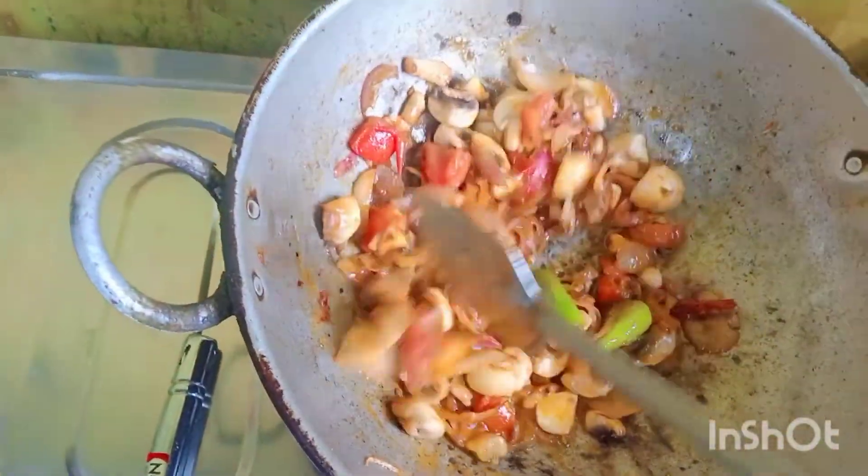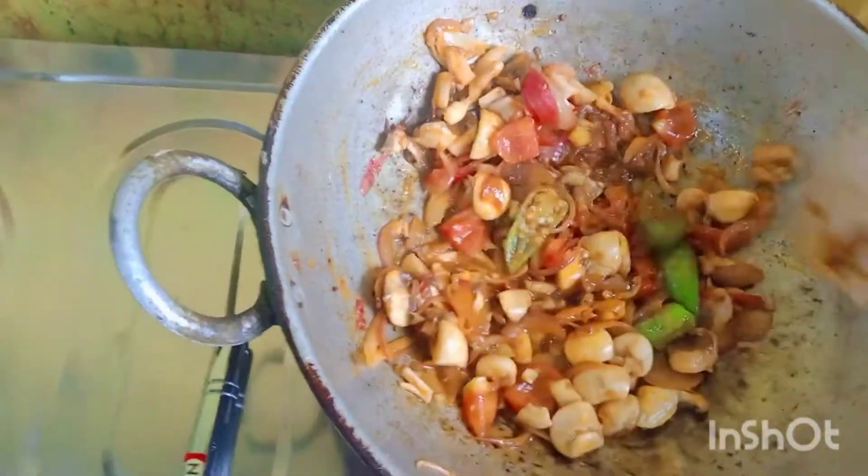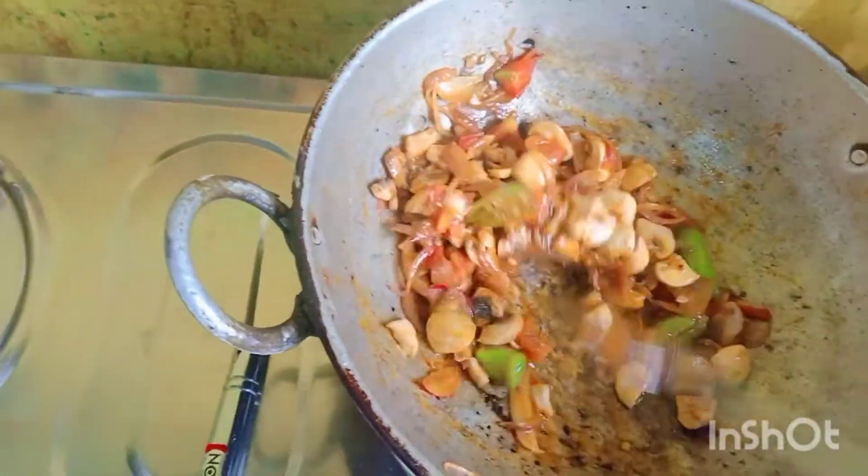I am going to put the chicken in the pot. I like to cook the food.